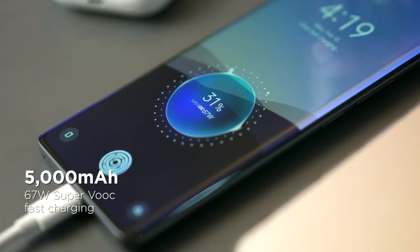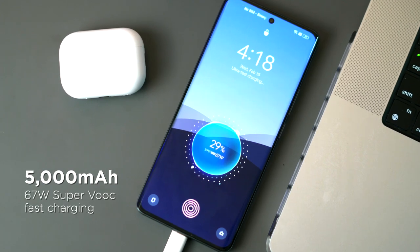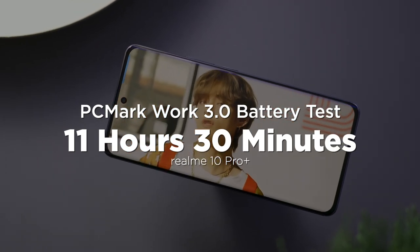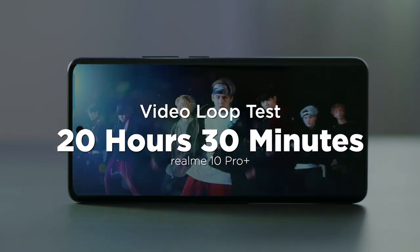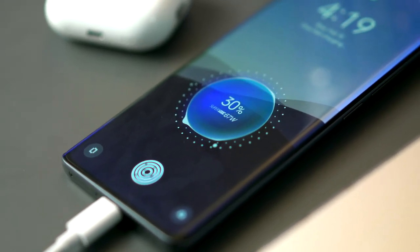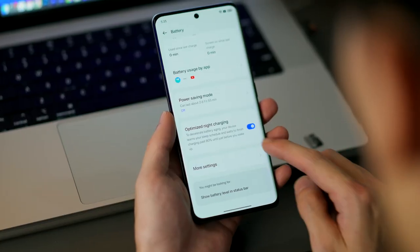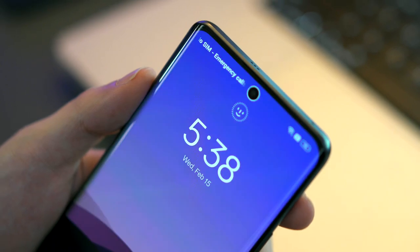For battery, the Realme 10 Pro Plus gets a big 5,000 mAh battery capable of 67W SuperVOOC ultra-fast charging. In the PCMark Work 3.0 battery life test, we got 11 hours and 30 minutes. In our proprietary video loop test, the device lasted 20 hours and 30 minutes, which is a good thing. Utilizing 67W SuperVOOC charging, the 10 Pro Plus from 0 to 100 took exactly an hour. So it wasn't hard to get one and a half days of use from this, and paired with the included charger and a readily available outlet, it's really like you never run out of juice.